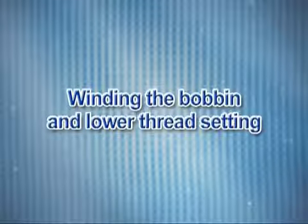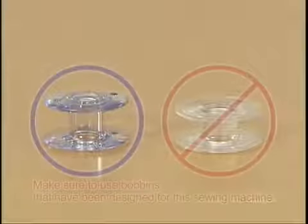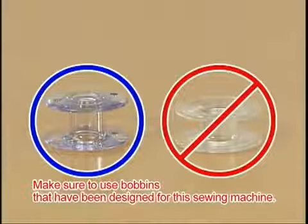Now let's take a look at how to set the bobbin winder and the lower thread. Only use the bobbin that has been designed for this sewing machine. Use of bobbins from older models may cause injury or damage to the machine.